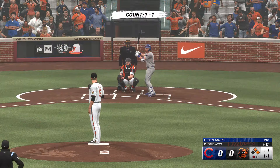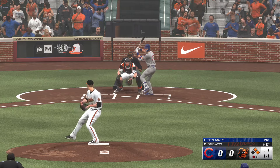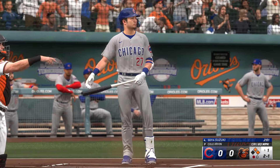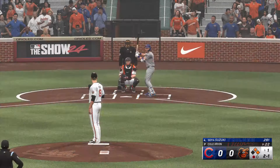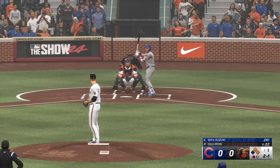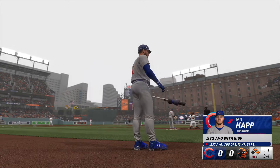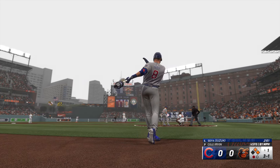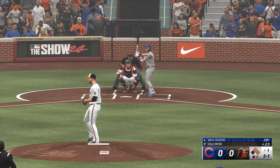First and second with one man gone. Seiya Suzuki getting ready to hit. Next offering is down low — he's looking for a ground ball to get a double play and out of this jam. That one misses, ball three. With this many pitches thrown in the first inning, you're giving the other team a really good look. He's gonna have to find a way to get some weak contact, maybe a swing and miss, and get into that dugout and hit the reset button.